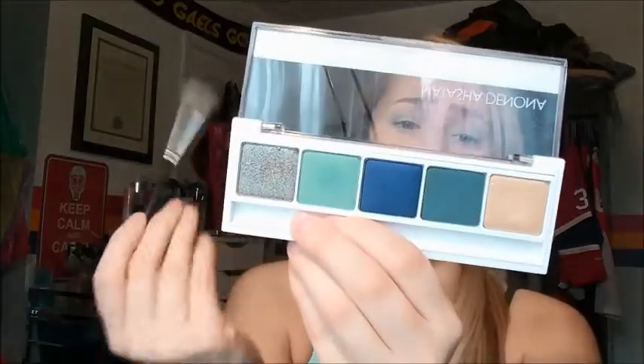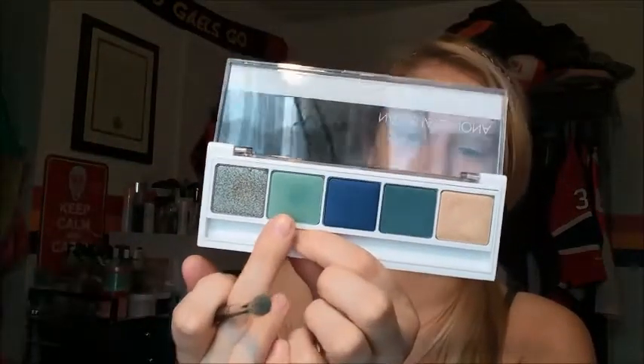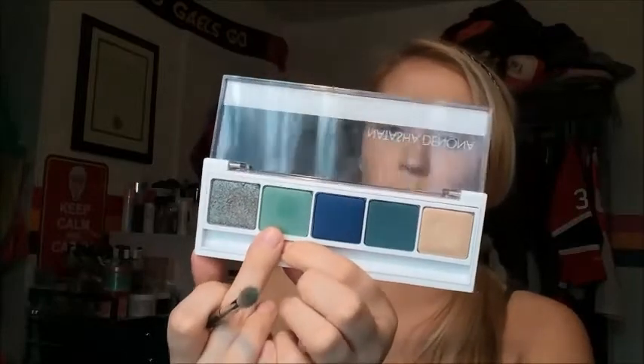Now into another palette that I absolutely adore — my Natasha Denona eyeshadow palette number five. I'm going to pick up this color here, which is in Tropic — it's an 08V if that means anything to anybody. It looks like there should have been a brush in here, but there never was a brush in here — maybe somebody can explain that to me. I'm going to pick up some of that color and keep building. I was going to put it just on my lid but it kind of ended up everywhere — such is life.